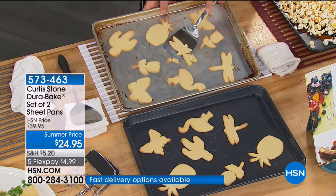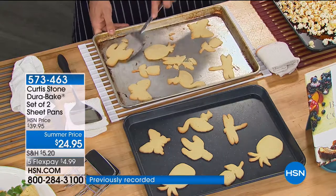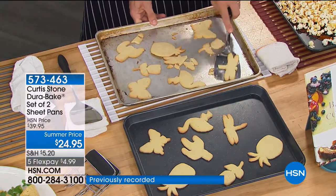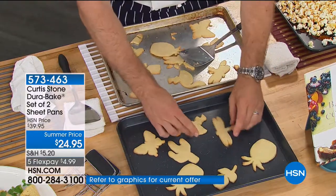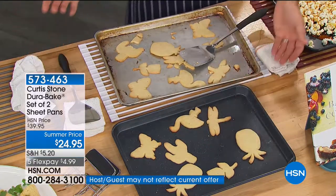But when you come to do it on a normal pan, this is what happens. Some you may get off, some are going to break. The last thing you want is to only get some of the cookies off the pan. You want to make sure they all move around really easily.